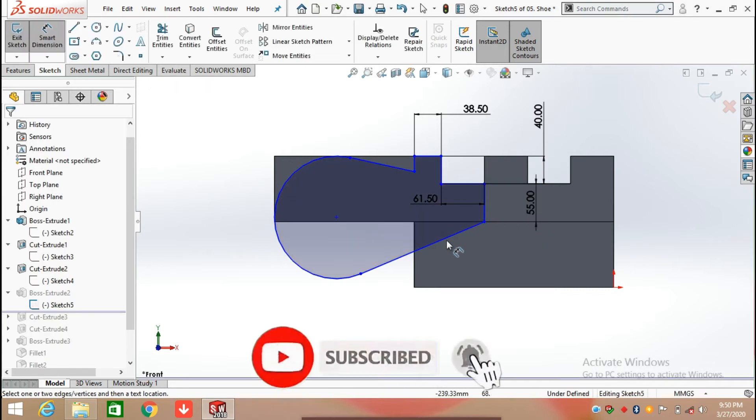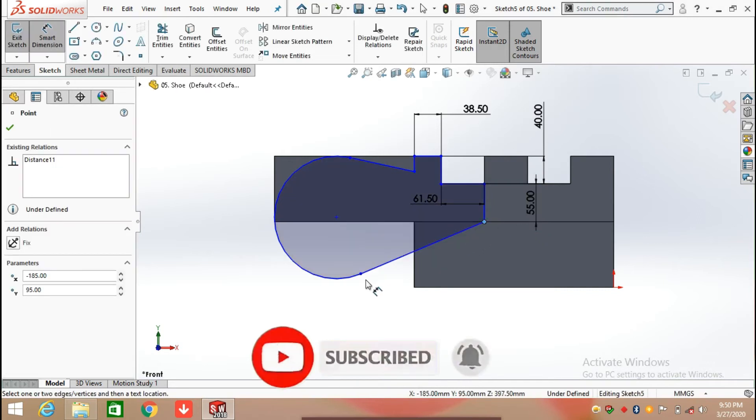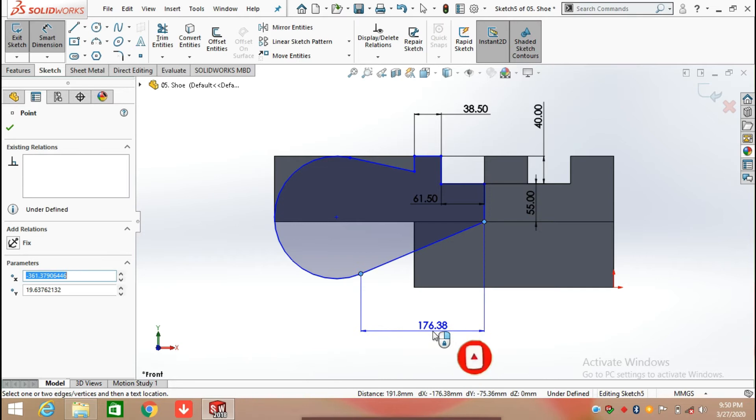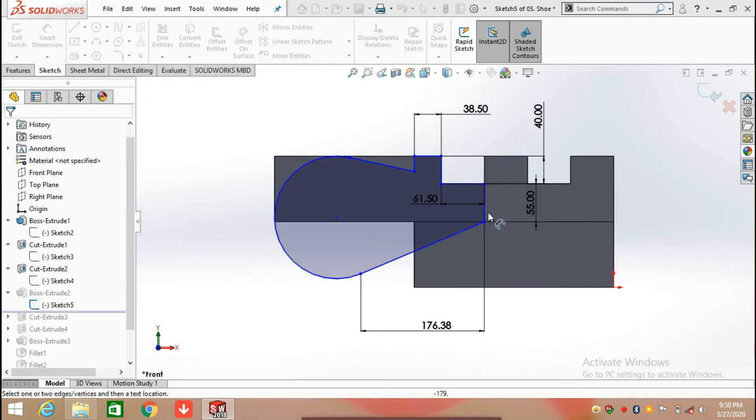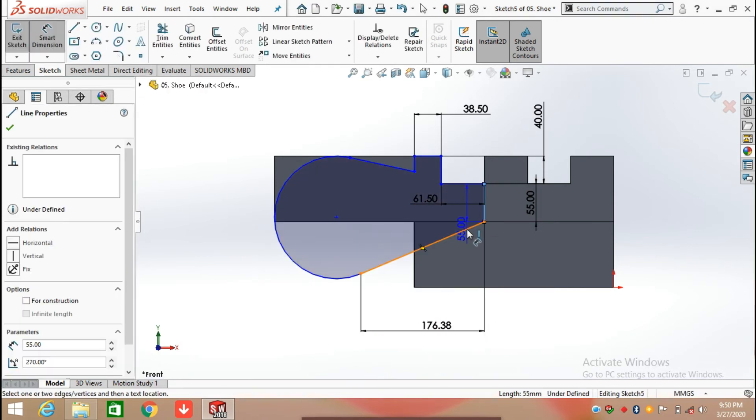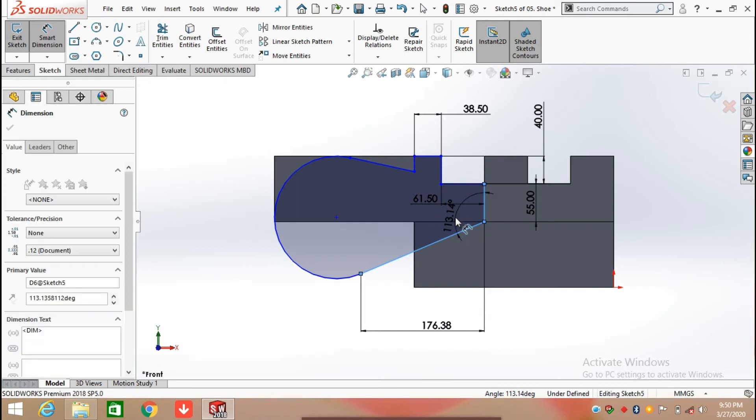Now draw a line at an angle — define its length as 176.38 mm. Click on the first line and second line and define the angle between them, which is 113.14 degrees.